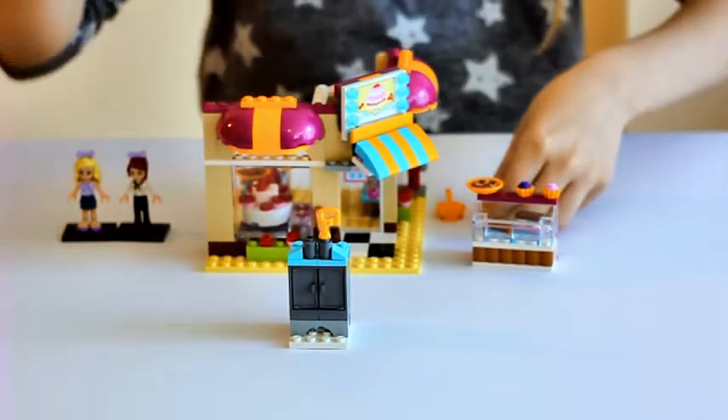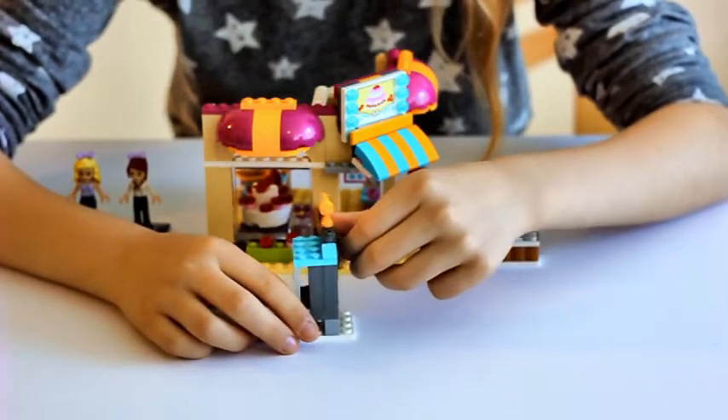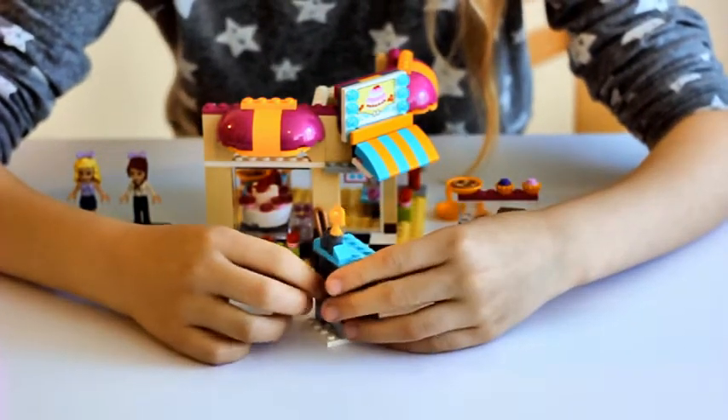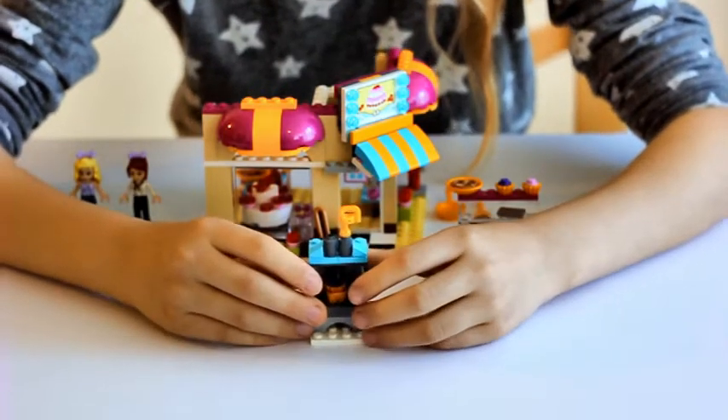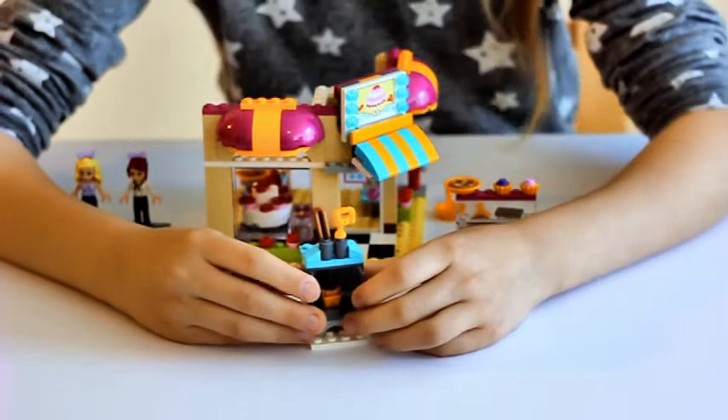On top of the oven you will see that there is a mixer. And over here when you open it you can see a pan that has a muffin in it.